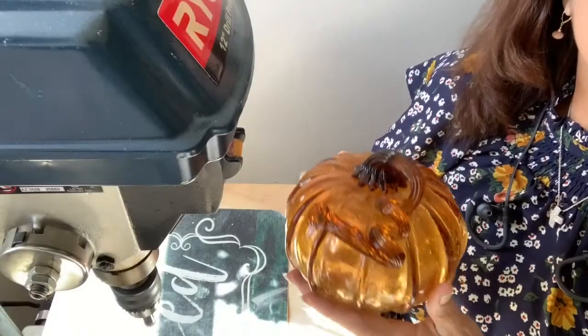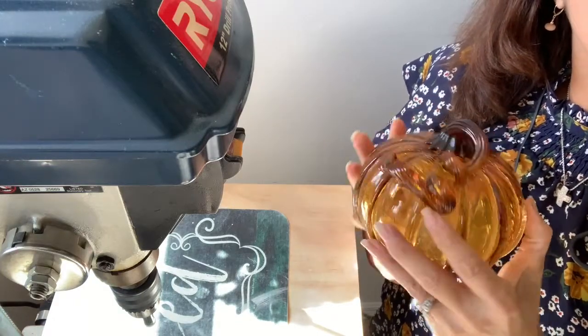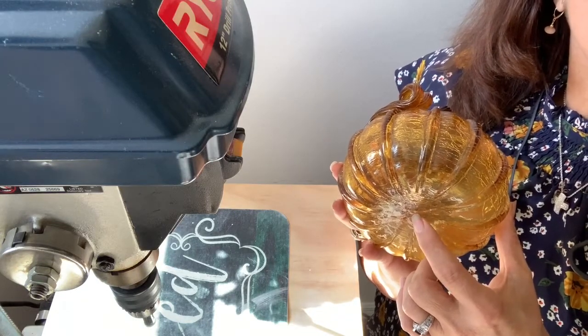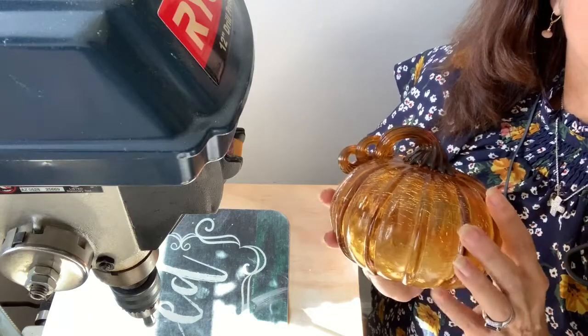I actually bought this beautiful glass pumpkin from Goodwill — I think it was about five dollars in the Halloween section. I'm going to go ahead and drill a hole in this so that I can put a supporting stand into this pumpkin so that it can be set outside your front door for Halloween.